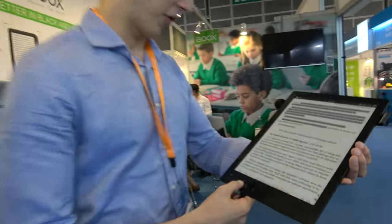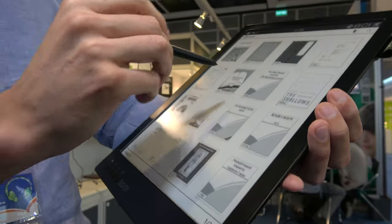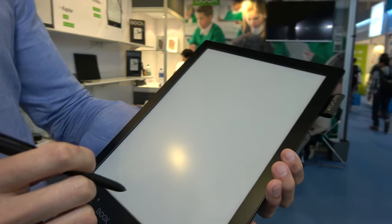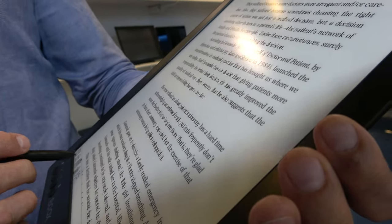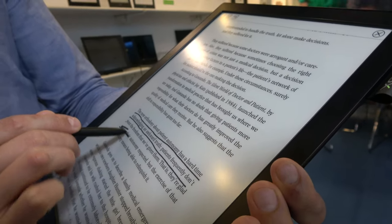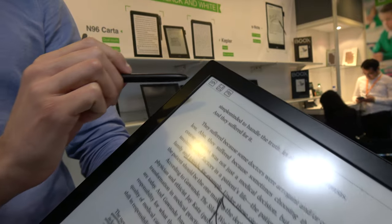You can also do scribbling directly over PDF files — for example, a Wall Street Journal PDF. Open a PDF, select Notes, choose Scribble, then select the thickness and style. There are different ways to take notes onto a text, and once done you can save it and send it via USB to a computer to print or share.